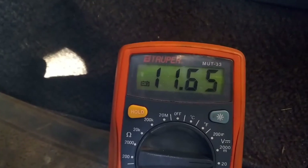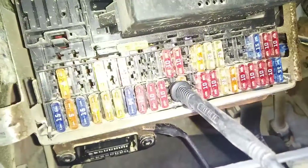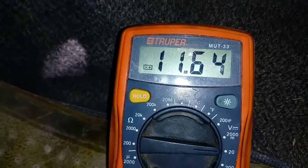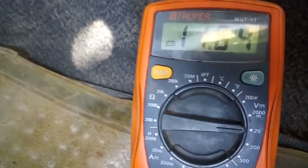Ya tengo mi pila baja de aquí. Quiero que no me pierda de mi multímetro — 12 voltios. Y lo voy a checar con el de arriba. El de arriba no tiene nada. Pero lo voy a poner en el de abajo. Lo puse en el de abajo, y esta línea está — pero no te dije que lo sacaras. Eso voy a mostrarlo ahorita, métalo.